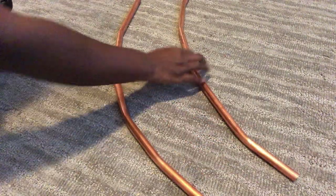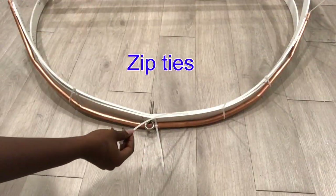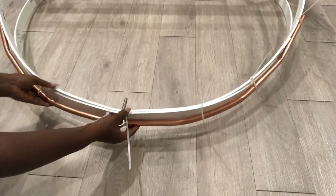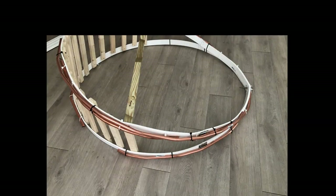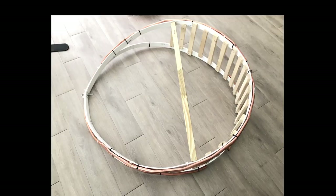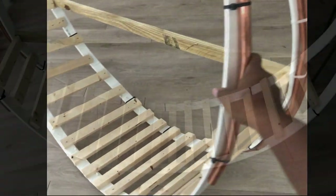I didn't want to make too many holes around the PVC strips, so I'll be using zip ties to hold the pipes and the PVC strips together. This is what it looks like. The pipes are really important because at this point they reduce the tension that is on the PVC strip, so that way you can sit on it without having to worry about it coming off or going out of shape.